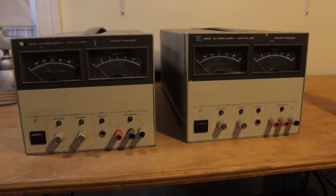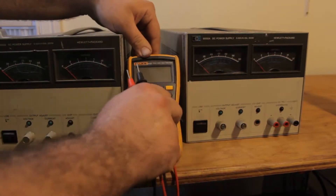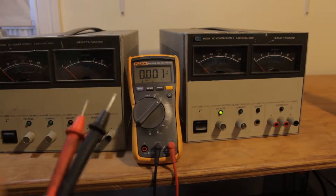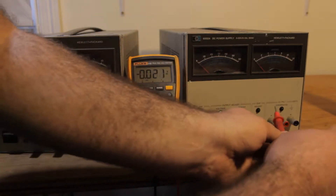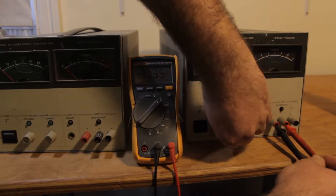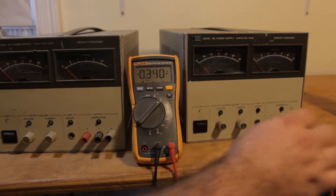The first thing to do would be to verify that the one that supposedly works actually works. You can hear that terrible fan noise. We adjust the voltage up and we actually do get some output, but I'm going to go ahead and turn that off.